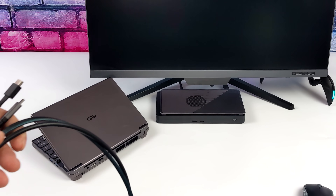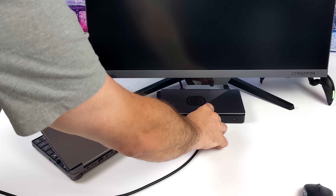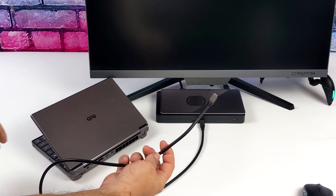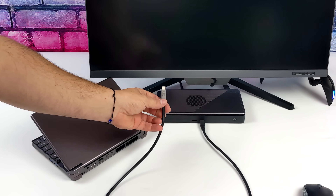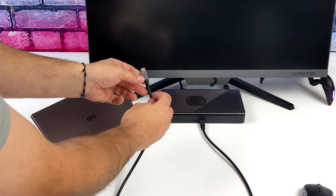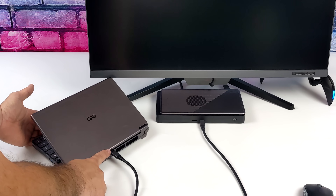The cables included with the G1 are pretty long, so you can set this up however you want — a lot longer than older Thunderbolt 3. I'm going to be utilizing both ports, but I'm not going to plug this into a USB 4 port because then it would detect it as a USB 4 or Thunderbolt 4 dock. We don't want that.